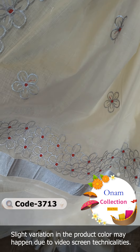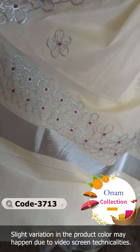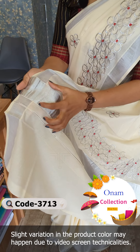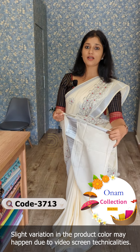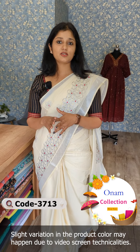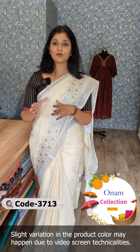This is a small flower pattern. This is a silver jerry border. The blouse is plain — it is a silver border with gold. The blouse is the same size pattern. There are different blouse pieces available, with a combination of blouse pieces included.